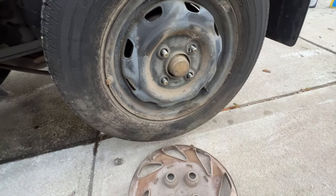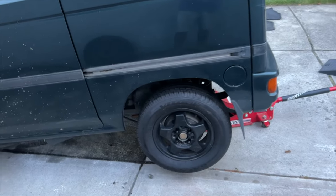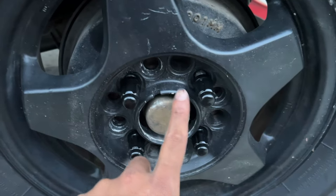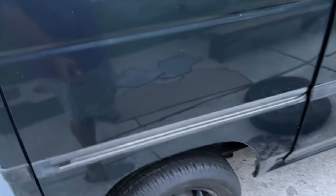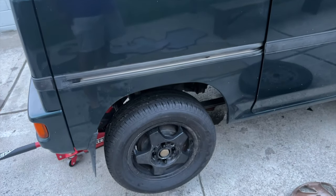I just put the rear rims on and I don't think I'm gonna rock these. The hub-to-rim gap is huge — I know I could get hub-centric rings but I don't think they'd fill that gap. I might just swap the rims currently on the Beat onto this van and put my Beat rims back on. I'll drive it like this for now, but I don't really love the way it looks.